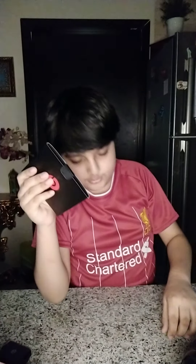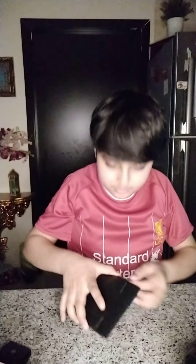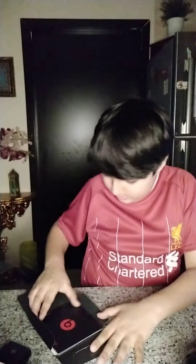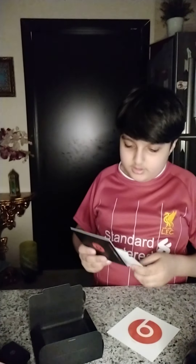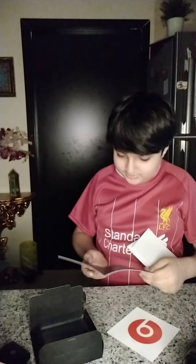I don't know how Zeech does it — he's also a YouTuber. It's sticky. You open it like this, and then you got your stickers. I thought this was just a sticker book but it's actually a manual, with a sticker of the original Beats logo.